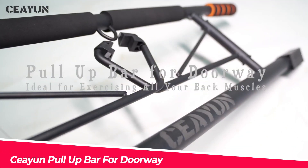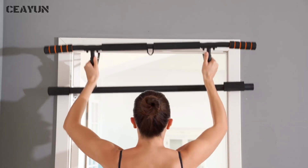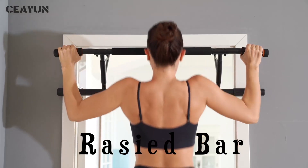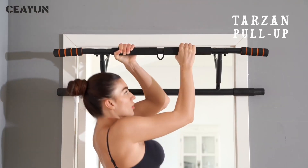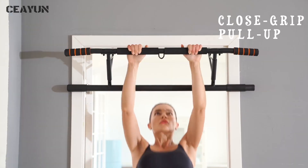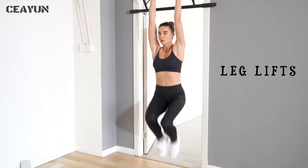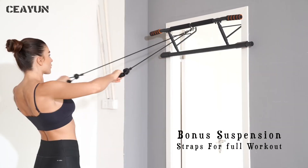The CIN Pull-Up Bar for Doorway is another option that you can try if you want a simple and effective pull-up bar. This bar can fit most doorways between 28 and 38 inches wide, and it has a smart hook design that prevents the bar from sliding or falling off. The bar also has anti-skid devices on both sides that protect your door frame from damage. The bar is made of thickened steel pipe and has soft foam handles that offer a comfortable grip.